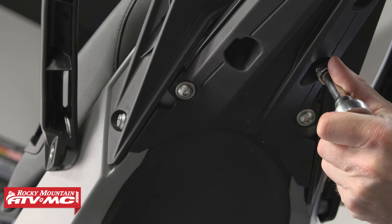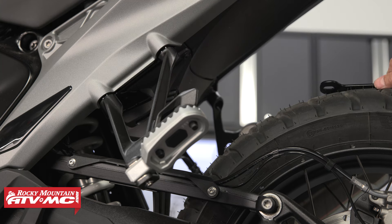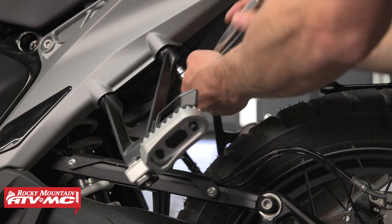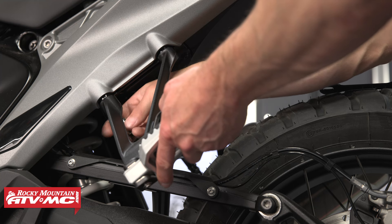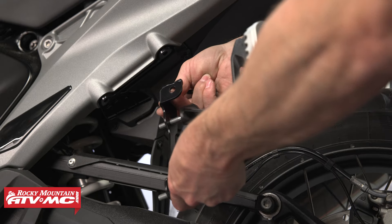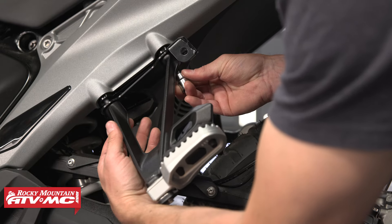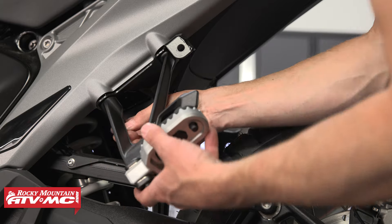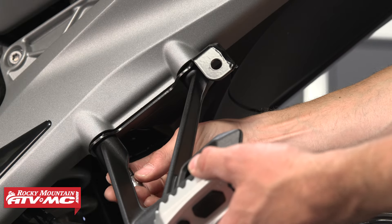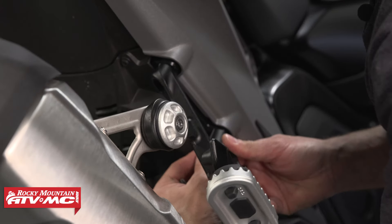Tighten the back fender mounting bolts as well. To install the foot peg bracket, remove both bolts from your foot peg. On the right side, you want to loosen up the exhaust mount as well. The bracket sits in between the foot peg mount and your frame. Make sure this hole is facing the outside and towards the back of the bike. Leave these just a little loose until we have everything loosely mounted — we'll go back through and tighten all the bolts at the end.